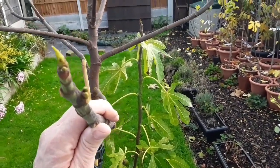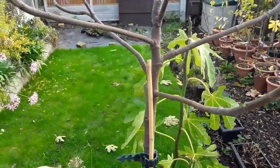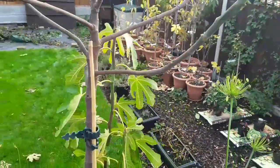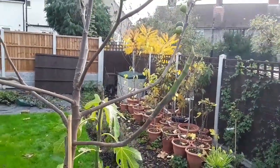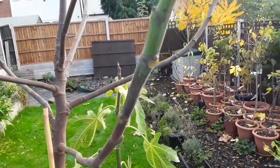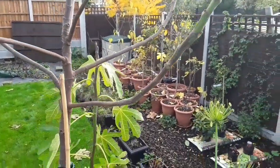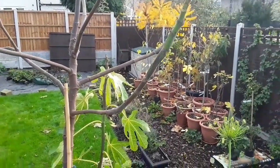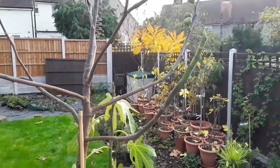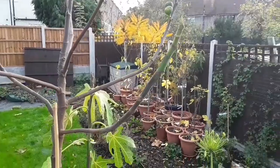One of those will be a growth bud for next year, and one of them is the embryo fig that gives us what we call the Breba crop in this country. Most of the Brebas form on the end of this summer's new growth. What happens is you get these little embryo figs that sit where the leaves were joined, which is where buds form as well. Because they're so small, they don't have the sap cut off to them in the same way, and they overwinter. Hopefully they're the ones that start developing very early in the next season — they'll start developing in May, and they probably take about three months to get to an edible size.